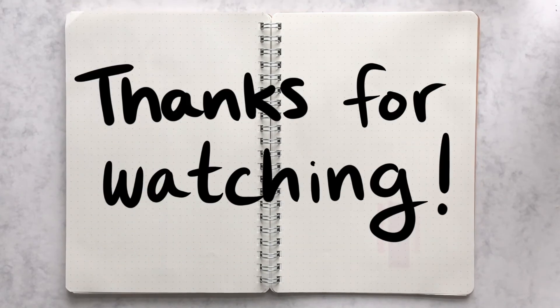Thank you so much for watching, I hope you enjoyed the video. Please hit the subscribe button if you'd like to see more, and that's it for now — I'll see you next time!